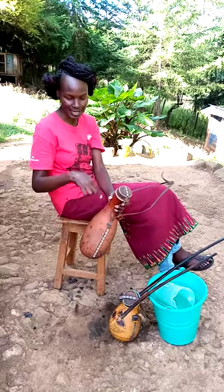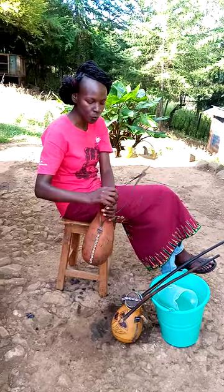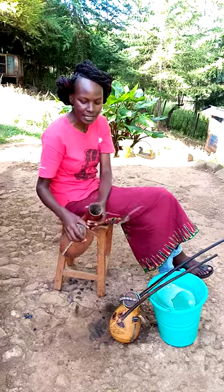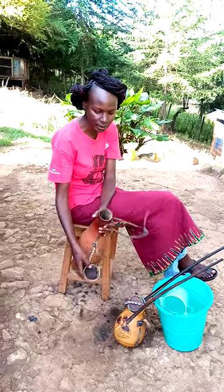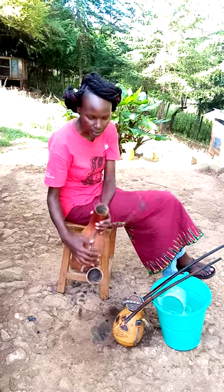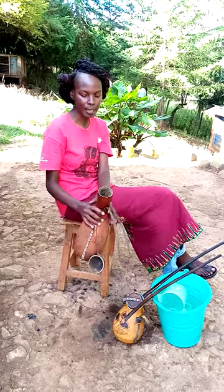This one is already complete — look how long it is. It is already clean. You can see on the inside, it's also clean. There's a very big difference. This one is now ready for the next step.